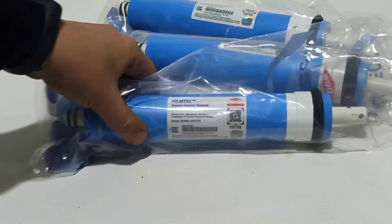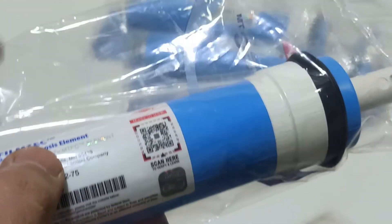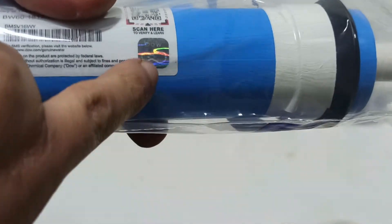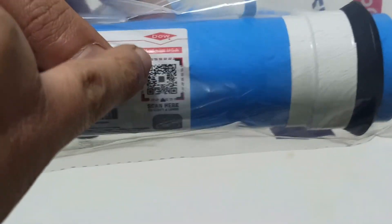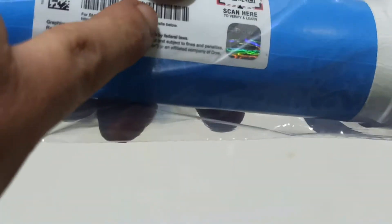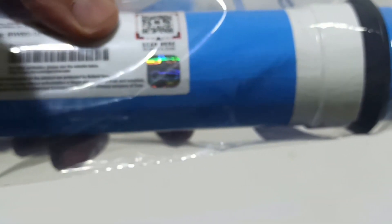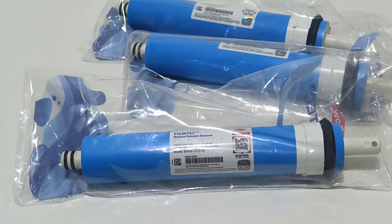Now we are checking the new generation FilmTec membrane from Dow. We have the hologram and QR code. You can scan this QR code to check whether this product is original or not.